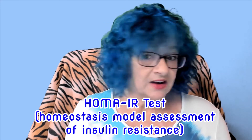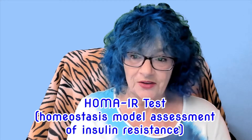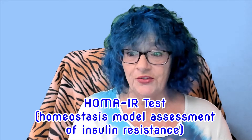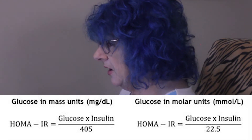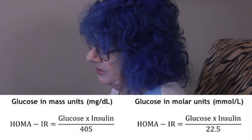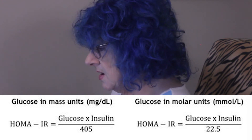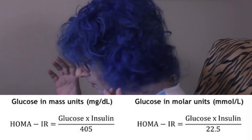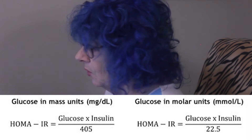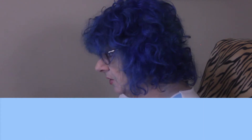When I was actively reversing my diabetes, my endo enthusiastically wrote the insulin test on request — and a bunch more tests I didn't even think to ask for; she was so curious about what I was accomplishing. It's a very simple equation to calculate the HOMA-IR. There's a slight difference depending on whether you're calculating it from blood glucose measured in milligrams per deciliter, as done in the US, or in millimoles per liter, as done in the rest of the world. Don't worry about catching the equation — I've included a link to a HOMA-IR calculator in the description box below.